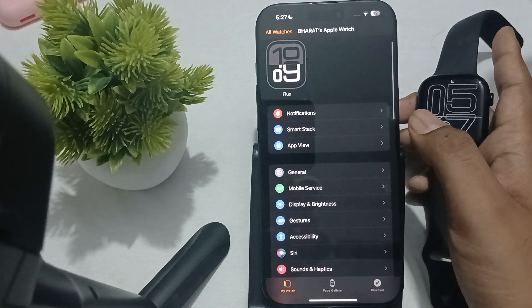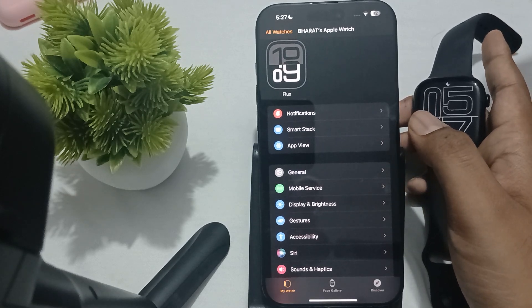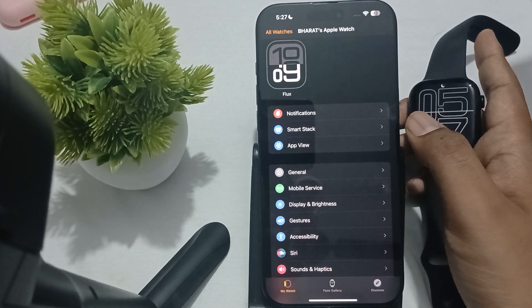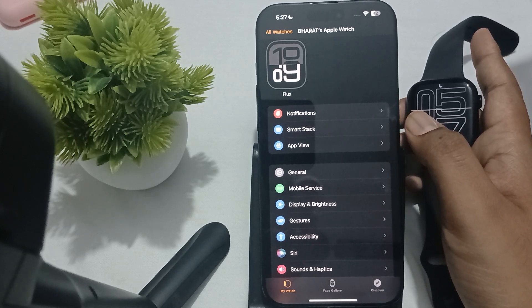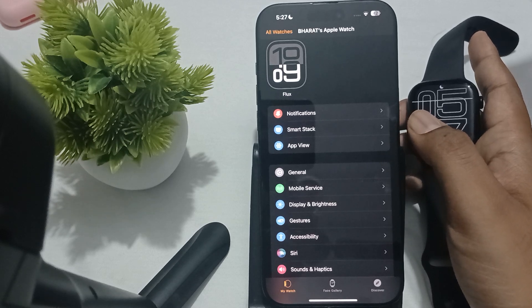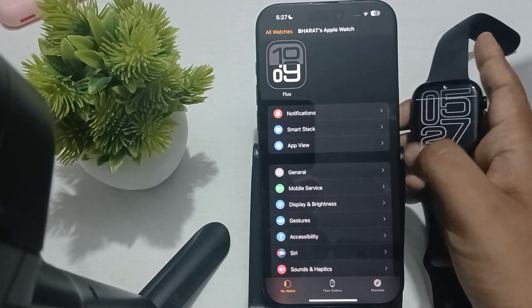You should also bring your devices closer together. Sometimes we are doing things at a long distance. Keep your iPhone and your Apple Watch close together during the pairing process to ensure they are within range.